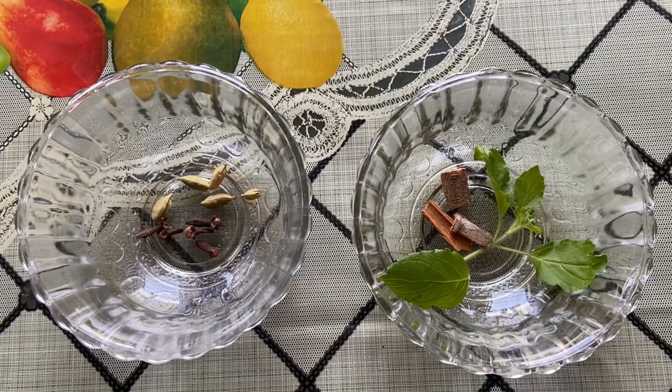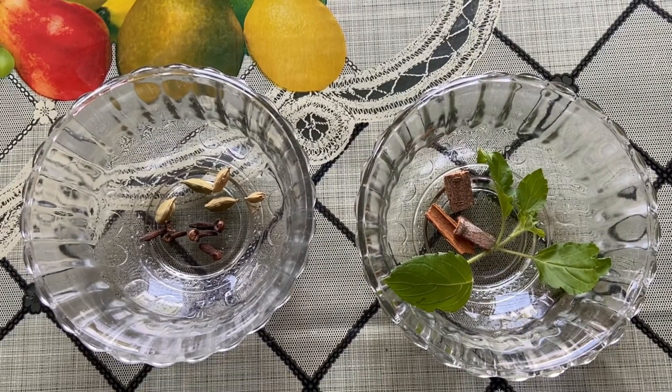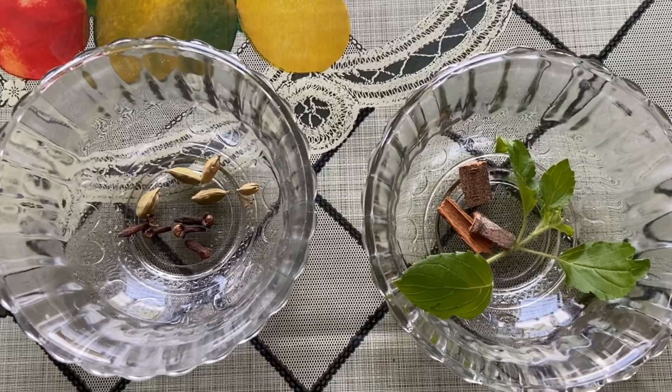So in this video I am showing the coronavirus kadha, so please watch this video till the end — I know this is very useful for you all. Here are the ingredients that we have to use.